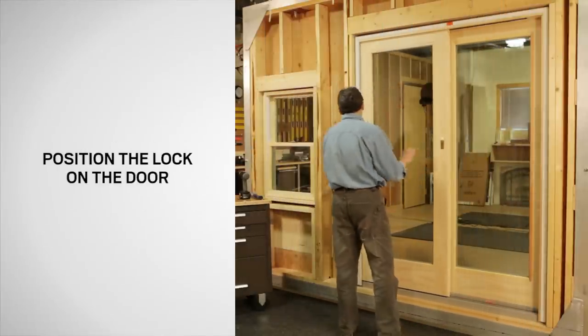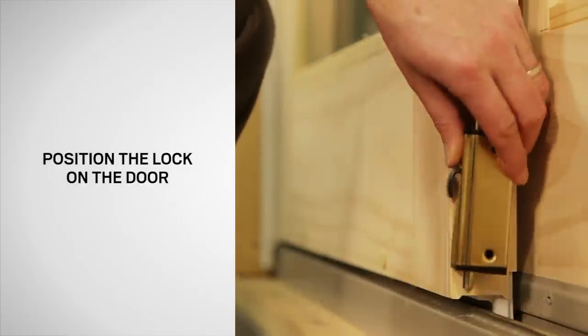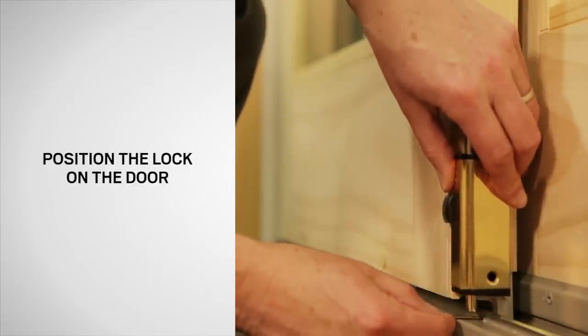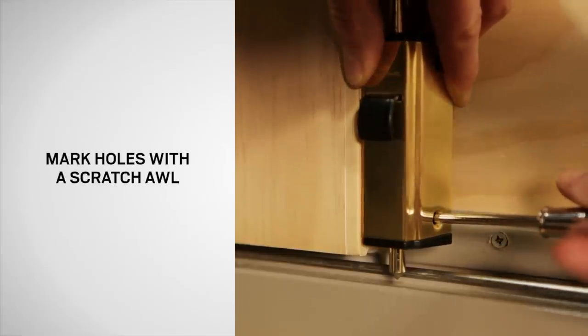Start by locking the door. Then position the lock on the door flush against the edge of the operating panel with the locking rod retracted and 3/32 inch above the sill. You may use a 3/32 inch drill bit to assist in positioning. Using the lock as a template, mark holes with a scratch-all.